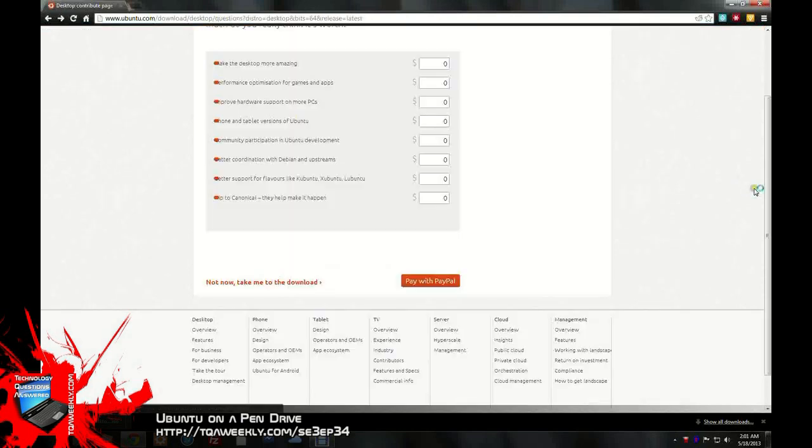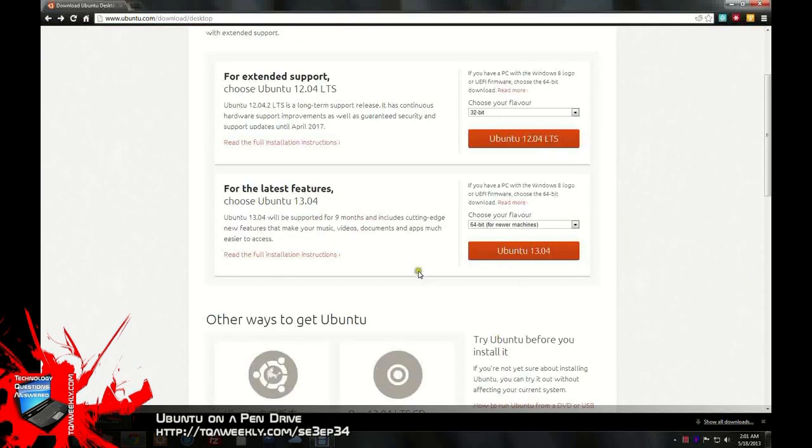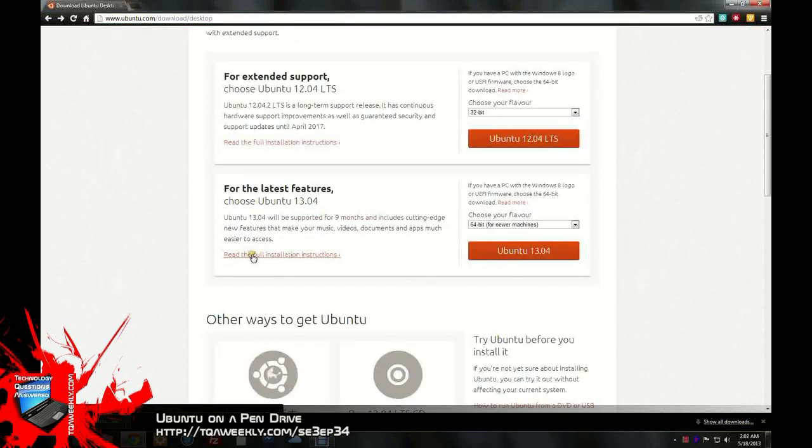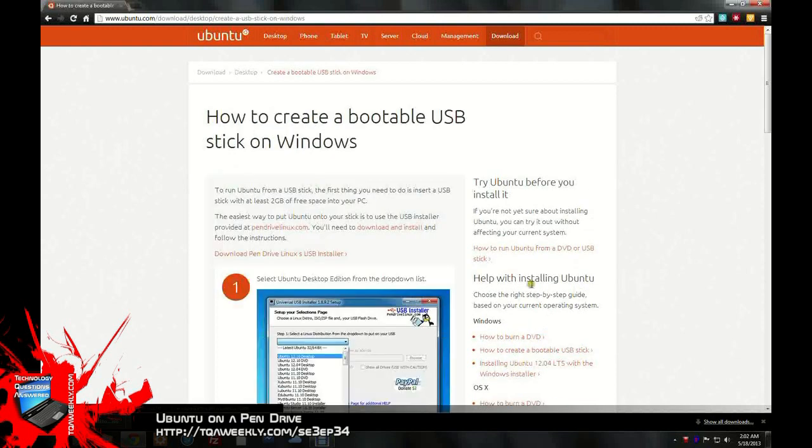I want you to read the full installation instructions on the Ubuntu website. It actually has a link for Windows on how to create a bootable USB stick. You will click on that link and then you'll find a program called Pen Drive Linux USB Installer.